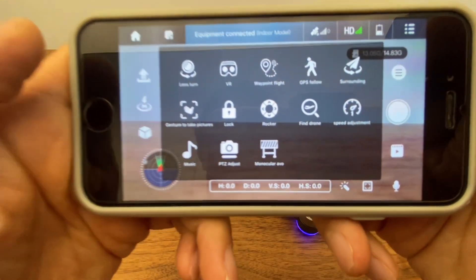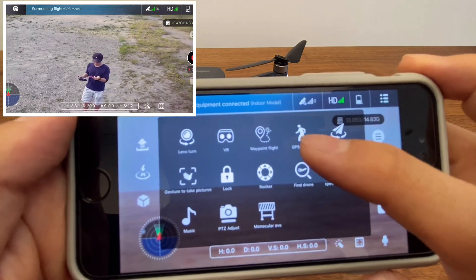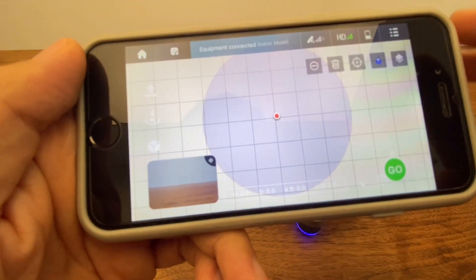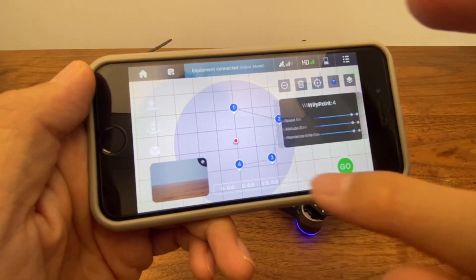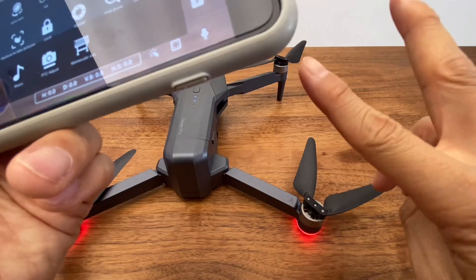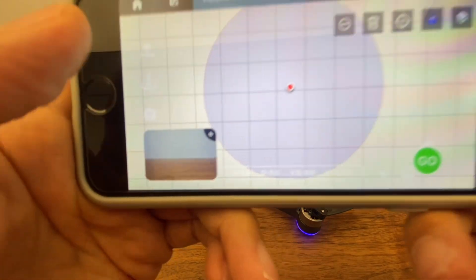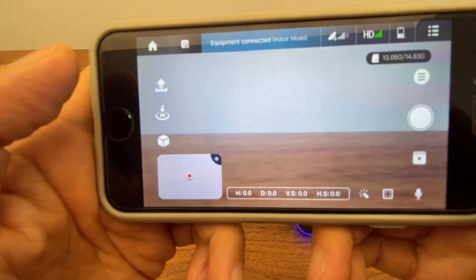왼쪽의 박스 모양을 누르시면 재밌는 것들이 많습니다. 서라운드는 핸드폰 GPS 신호를 기준으로 따라가는 거고, GPS 팔로우는 피사체 인식이 아니라 핸드폰의 GPS를 인식해서 뒤에서 찍는 겁니다. 웨이포인트는 지도상에서 원하는 곳을 사전 설정해 놓고 '고'를 누르면 움직이면서 사진을 찍습니다. 드론을 잃어버렸다면 해당 버튼을 눌러주세요. 지도상에서 마지막 위치가 표시되어 드론을 찾을 수 있게 됩니다.